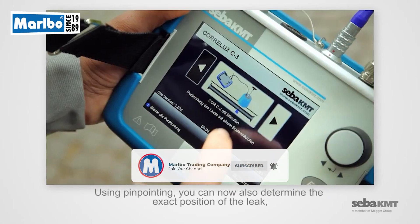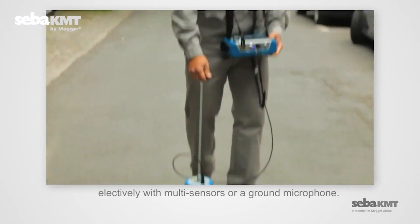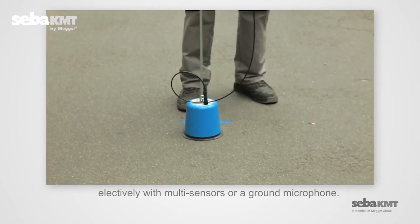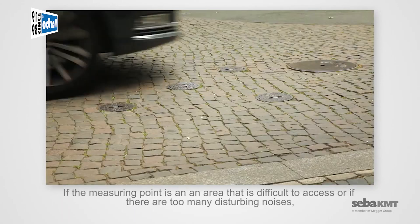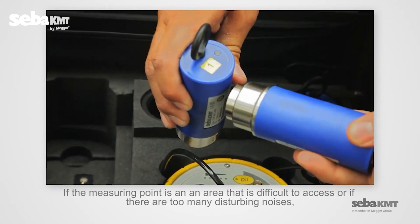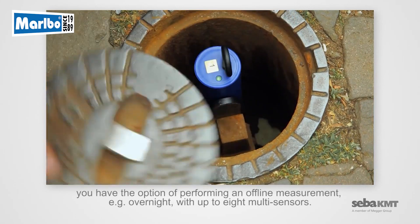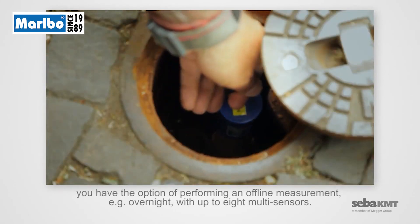Using pinpointing, you can now also determine the exact position of the leak, electively with multi-sensors or a ground microphone. If the measuring point is in an area that is difficult to access, or if there are too many disturbing noises, you have the option of performing an offline measurement — for example, overnight with up to eight multi-sensors.